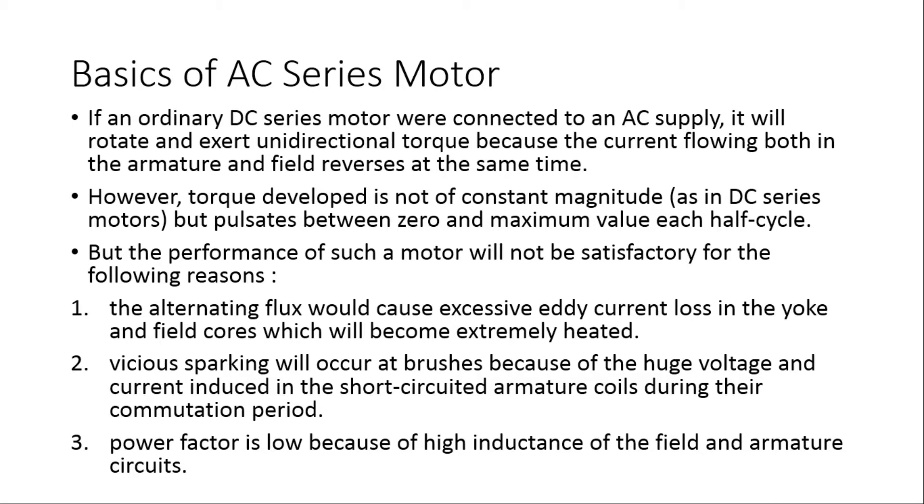However, the torque developed is not of constant magnitude as in a DC series motor, but it pulsates between zero and maximum value in each half cycle. When the current reaches the maximum value in the positive half cycle, torque will be at maximum. When the current reaches zero, torque will be zero. So the torque is pulsating, and the performance of such a motor will not be satisfactory.